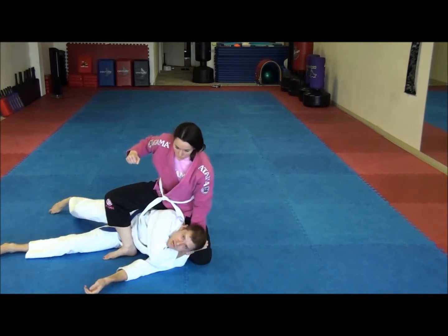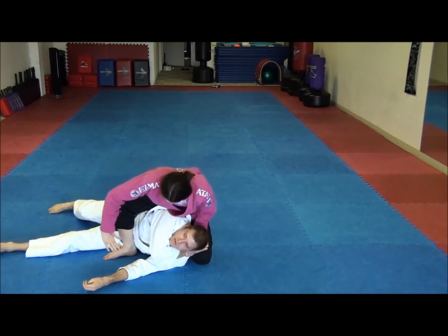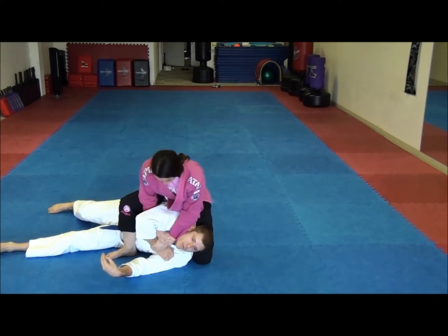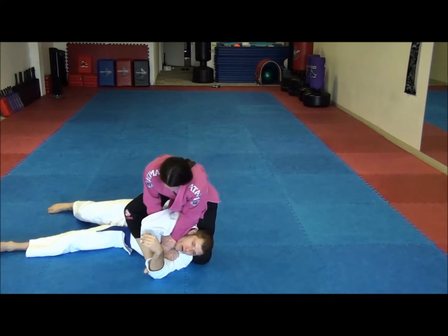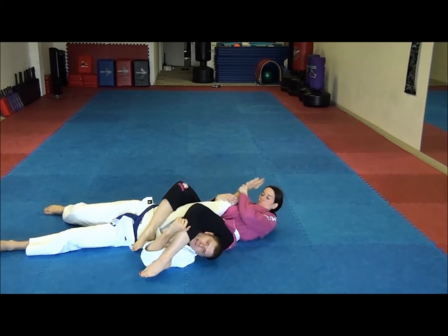Very good controlling position here. But here's how we finish the arm bar. She's going to grab her other wrist and feed this through a little bit more, so she gets that wrist control. From here, she loops this over my head. Notice she walks this foot up into my armpit. She puts the weight on her hands, and from here it's the same thing — things like over the head. Secure the arm bar.